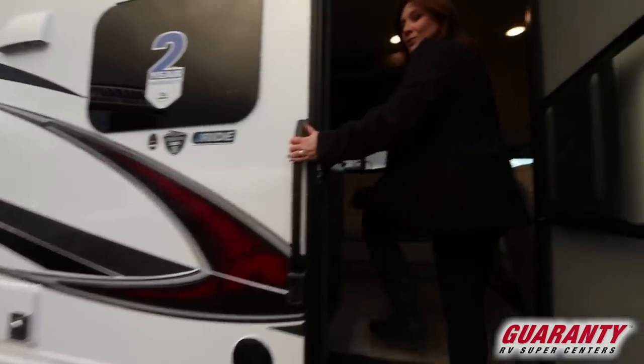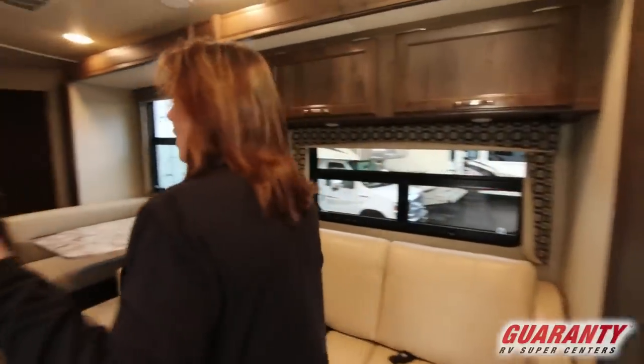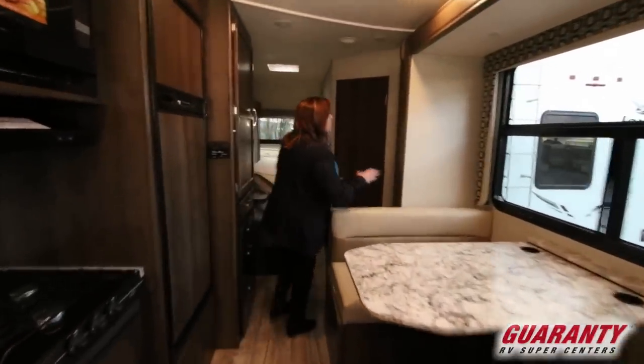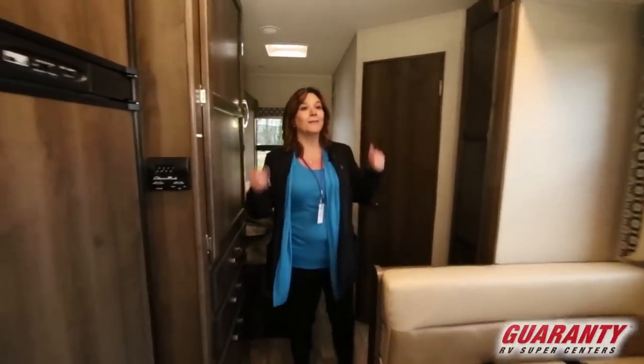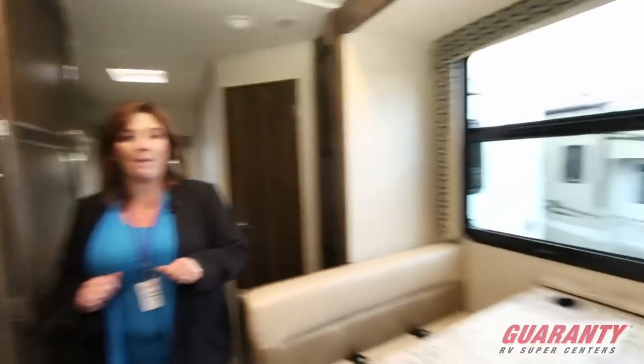The first thing I want you to notice as you're stepping in is that we've got the slide outs in right now. The slide outs are not set, so this is how much walking room you have during your regular driving experience. Tons of room. Now let's get these slide outs out and show you what it looks like when it's all opened up.